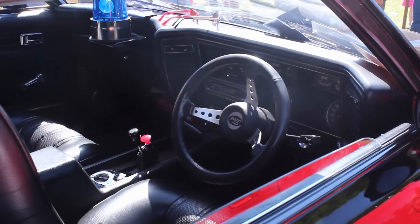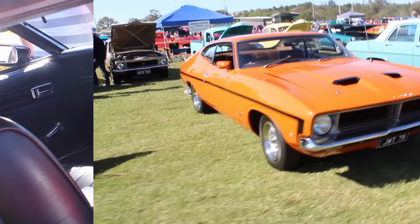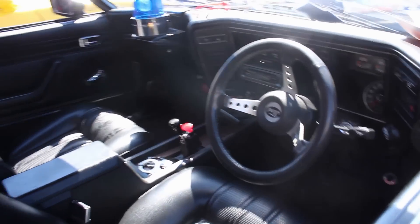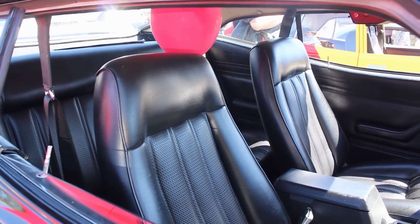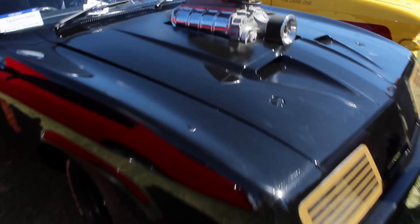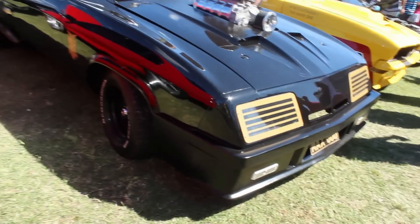Very, very nice. My parents had an XB sedan — bright orange it was — kind of like that but a sedan. And it had this dash, so it's really familiar to me, this car. Very tidy. There's no dog seat there, and there was a red balloon — I didn't get it. But yeah, very very nice. I'm certain there are a couple of these Mad Max Interceptor replicas going around Japan and I cannot wait to see one. I know it's going to happen one day, so look out for a future video.